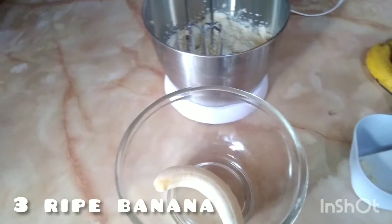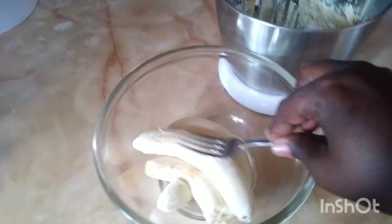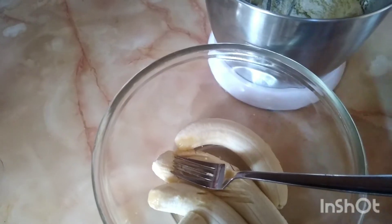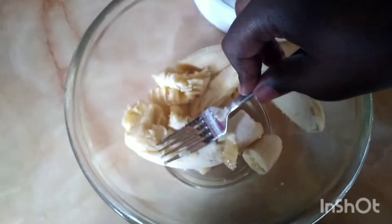Now in a bowl you're going to put three ripe bananas and you're going to mash them until they get to like a pudding or a nice smooth consistency where there's not much lumps.